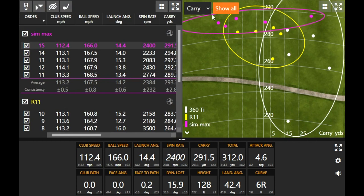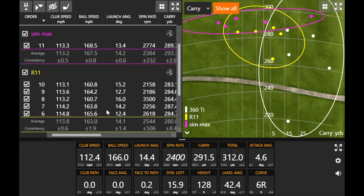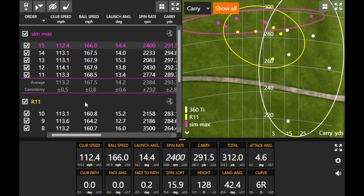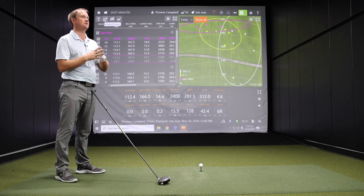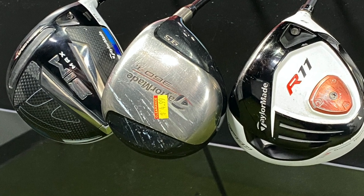On the dispersion map, clearly every single one of those SimMax shots carried farther than any other driver, and the consistency of distance was a lot better. Spin rate around 2300 is right where you want to be. The R11 hung in there pretty close — you averaged over 300 yards total with the R11 still — but the most recent driver clearly gives you optimized performance compared to something older. Let's look at the numbers a little deeper and see if there are any trends.